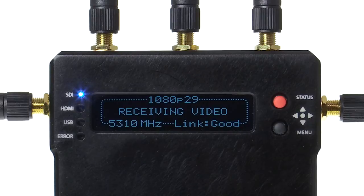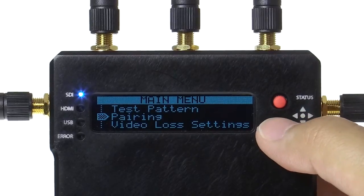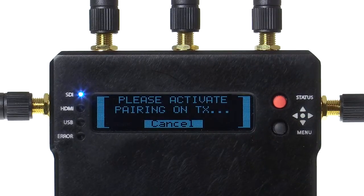Make sure to have a paper clip on hand. Power on the Bolt receiver that you wish to pair. Enter the main menu, scroll down, and select pairing. You will now be prompted to activate pairing on the transmitter you wish to connect.